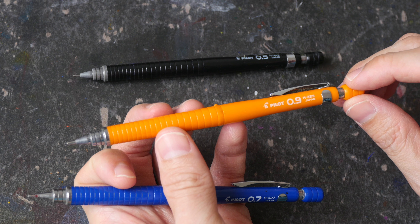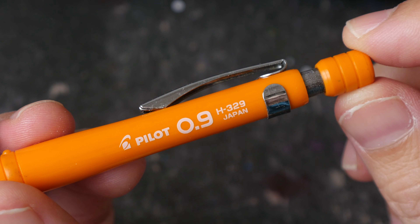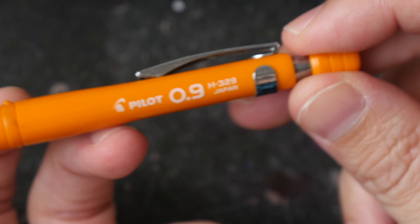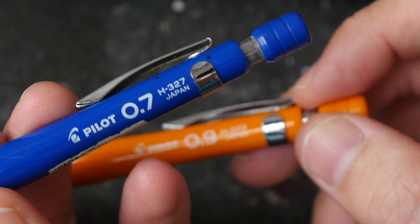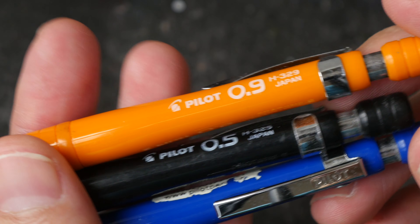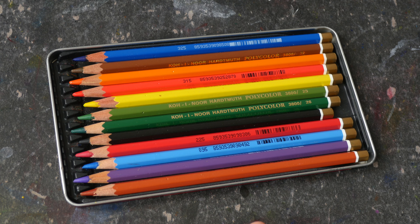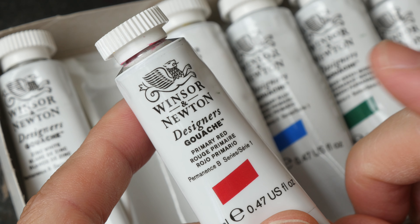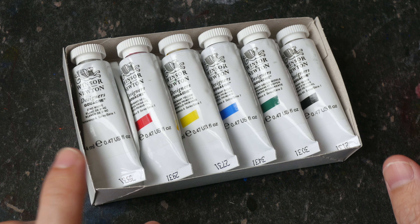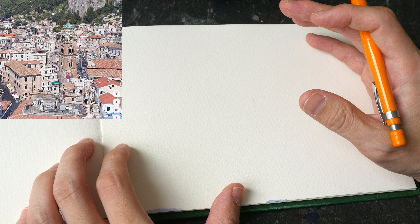Let me show you the tools I'll be using today. I'll be using mechanical pencils to draw the line art — this is the Pilot Mechanical Pencil H329, with 0.9mm lead; H327, 4.7mm; and 0.5mm. These are Koyinor Polycolor colored pencils. And Winsor & Newton Designer's gouache that I don't use very often — this set has six colors, so we'll be mixing all the colors using these six. Alright, let's start by drawing the tallest structure here, which is the Amalfi Cathedral.